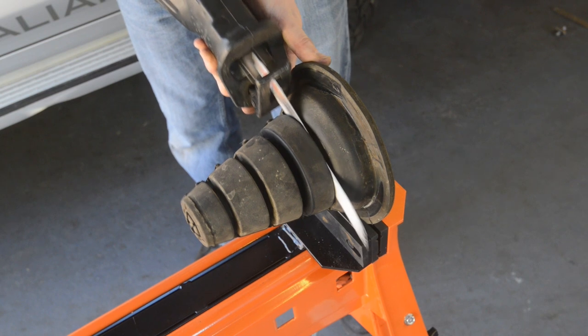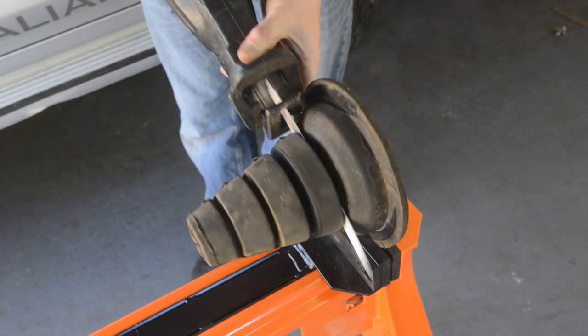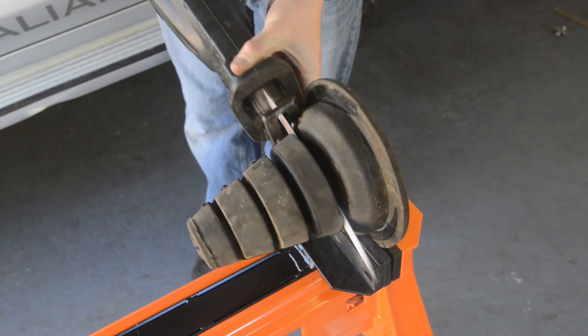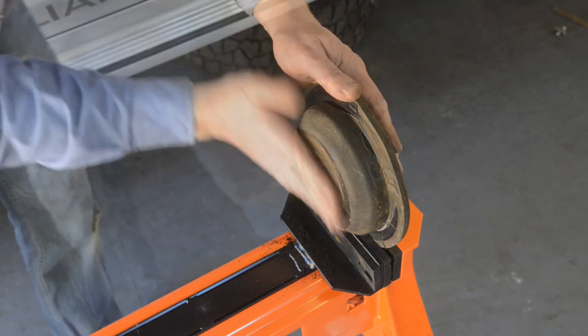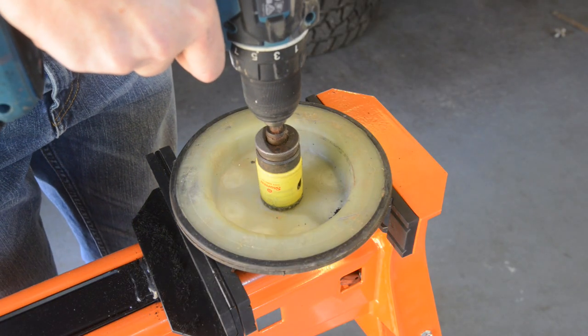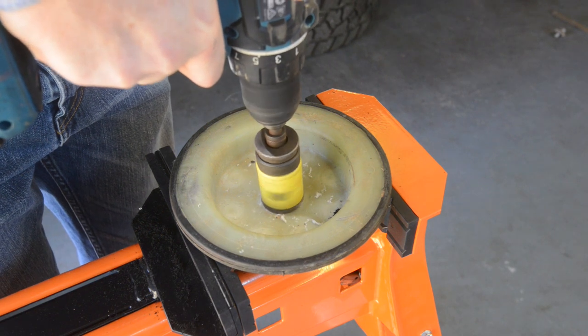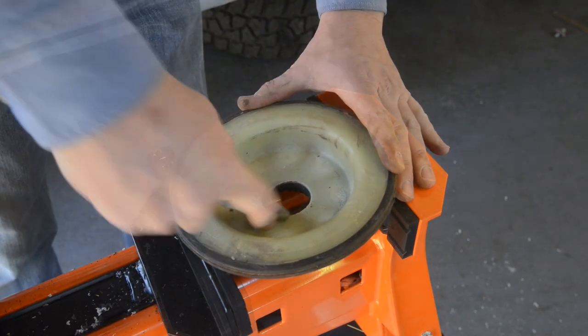The bump stops need to be cut down to fit the airbags. Cut off the lower four segments of the bump stops, leaving just one segment, and check to ensure that the surface is smooth with no burrs. You then need to enlarge the hole in the bump stops to approximately 35mm, again ensuring that there are no sharp edges.